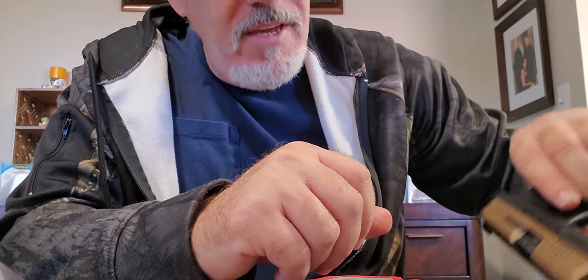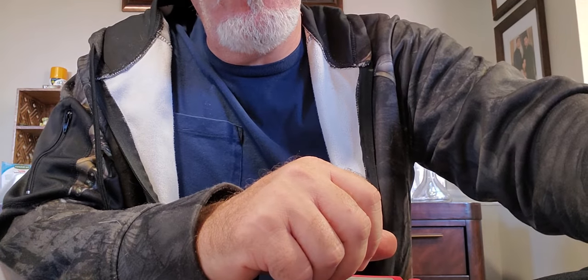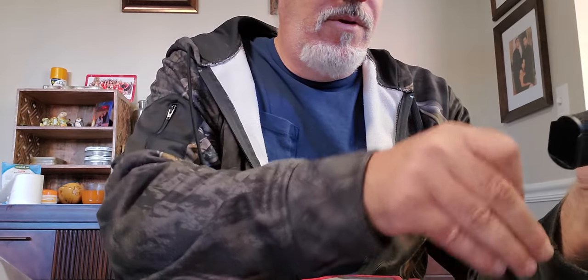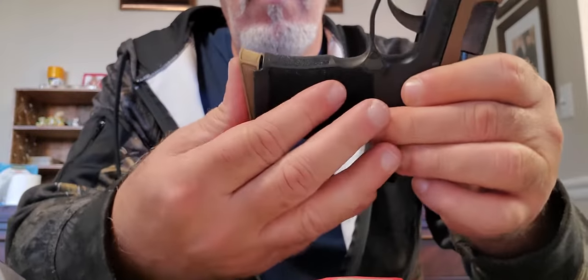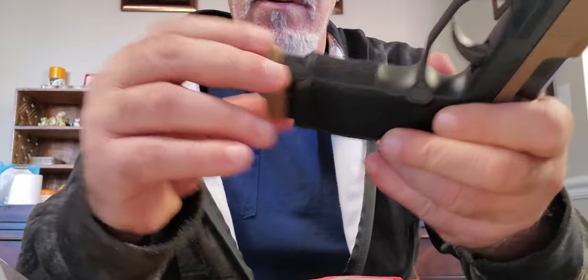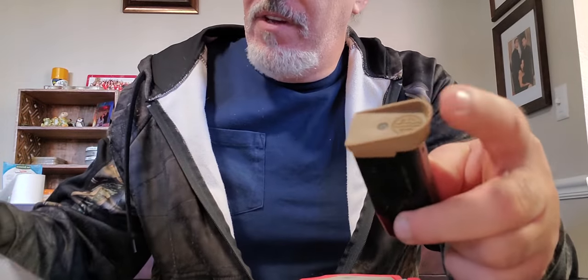I heard the pinky extension might fit in here, so I'm going to grab it and see. Here's a 10-rounder with the pinky extension — let's see how this works. Let's pop this out. Nope — whoever I heard that from, it doesn't work. Not on the 10-rounder anyway.